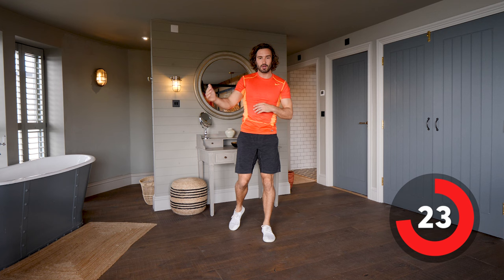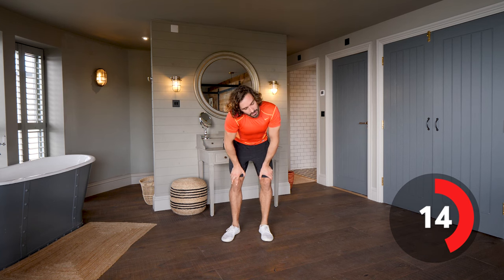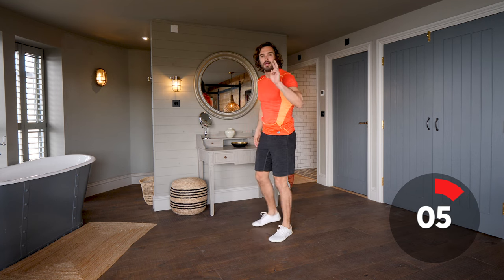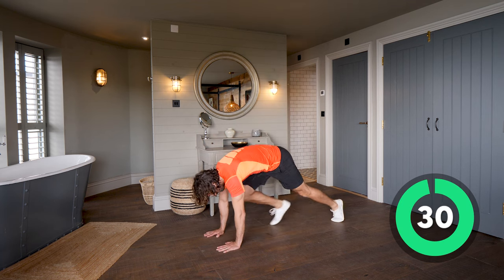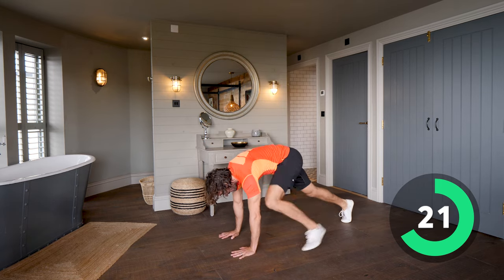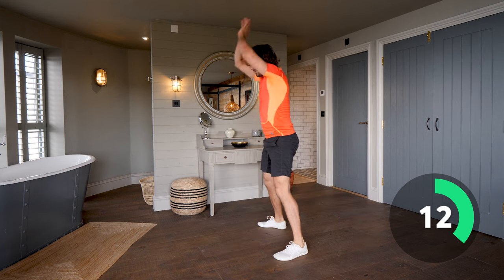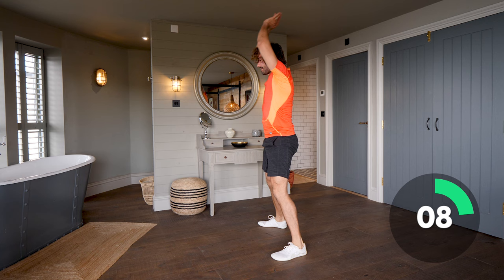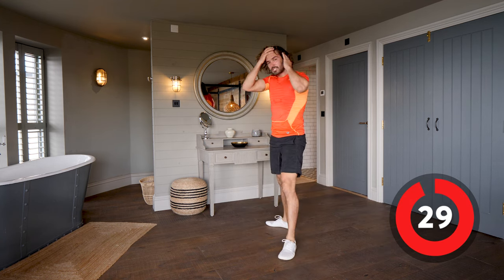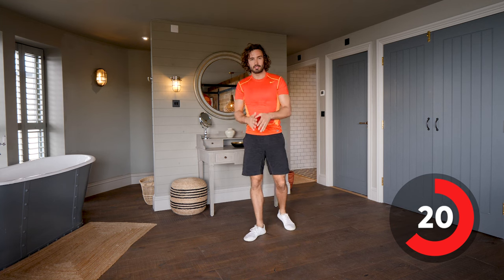In future workouts we'll work up to doing it quicker, then full burpees, explosive ones, squat jumps and all sorts. But look — I'm still out of breath even though I'm not going full speed. I'm working my muscles, elevating my heart rate, burning energy. Same again — second set of slow-mo burpees. Let's try and go a little bit quicker now. Push yourself against the clock and do as many reps as you can. Don't be disheartened if I'm going a bit too quick — just go at your own pace, focus on technique and your breathing.